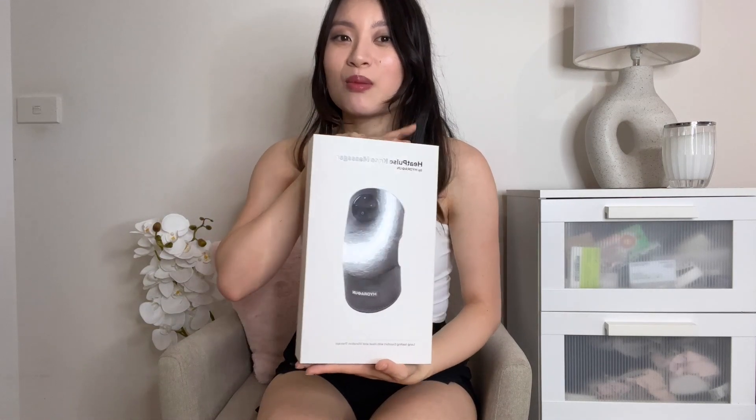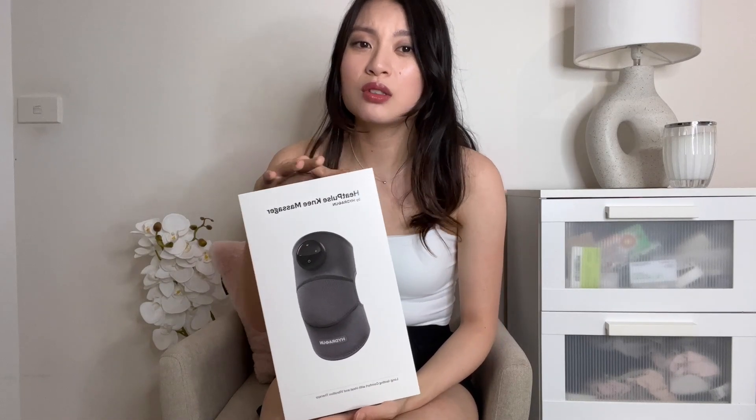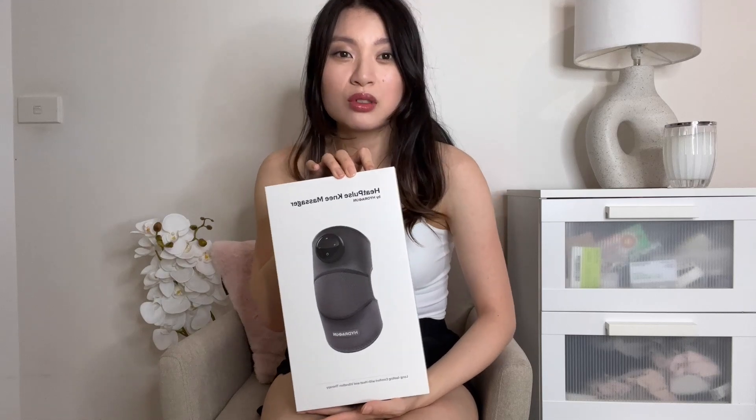Hey guys, welcome back to my channel. I'm sorry it's been a while since I've posted a video. Today I'm going to be doing a review of the HeatPulse knee massager from Hydra Gun. I've been seeing this on Instagram a lot and apparently you can use it on your knees and also on your shoulders.